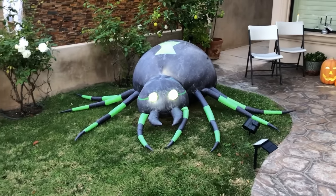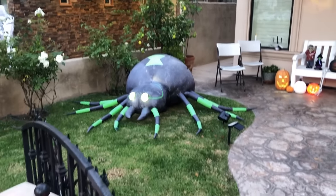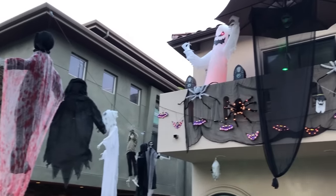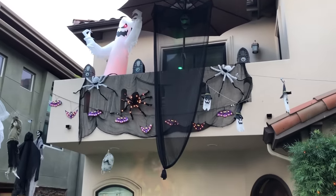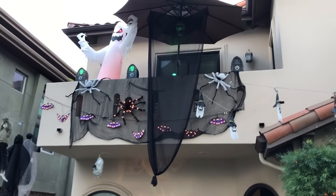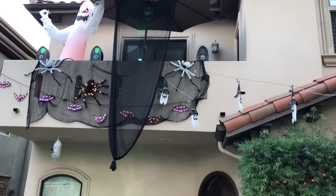Hey guys, welcome to Bat Briscoe's Gemmy animated green spider inflatable restoration video. As you can see from the video, our spider is back to functioning order. But over the years these things break down — the vinyl and fabric weather and get thinner over time. This is a quick video just to let you guys know that there are ways to restore them.